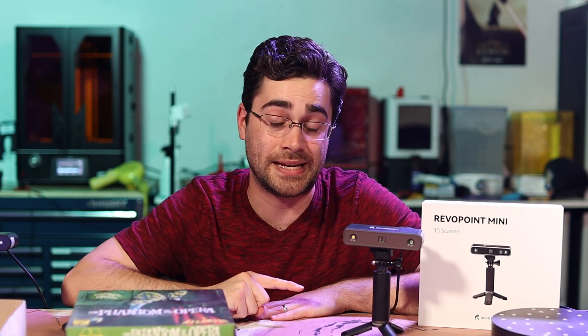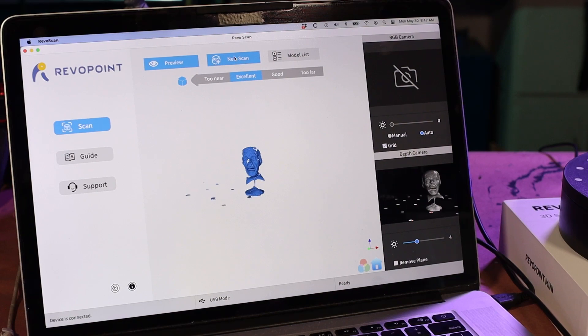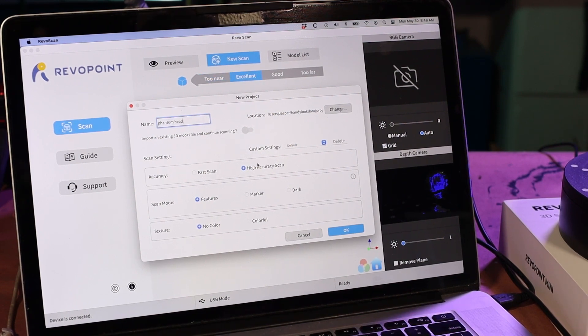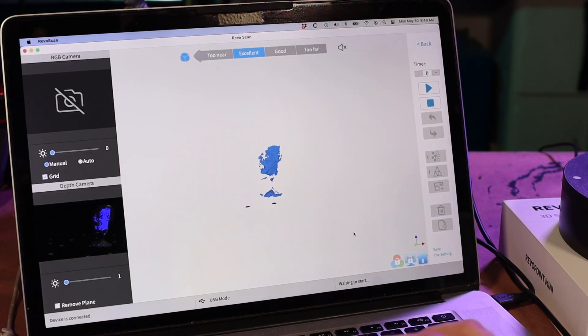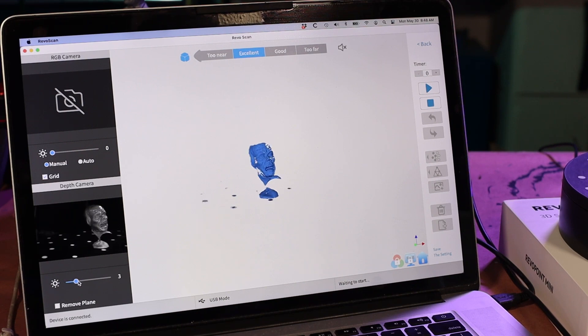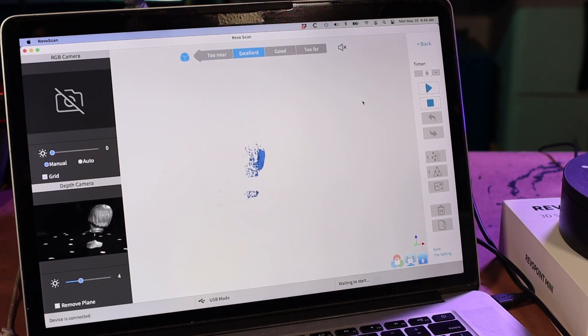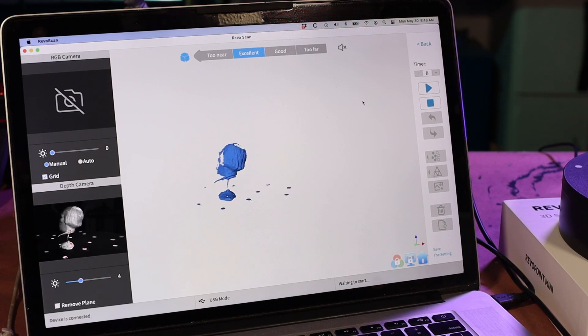I feel really good about tackling my Phantom Opera project with the Mini. Let's walk through it. When I start scanning an object, I go into the Revoscan software and select New Scan. We'll name it Phantom Head, leave it on High Accuracy and Feature mode. That brings us into the scanning interface, and I'm going to adjust the gain a little bit so that we get more of the model being registered at a time — I think three will be fine — then line up the scanner so it's centered.